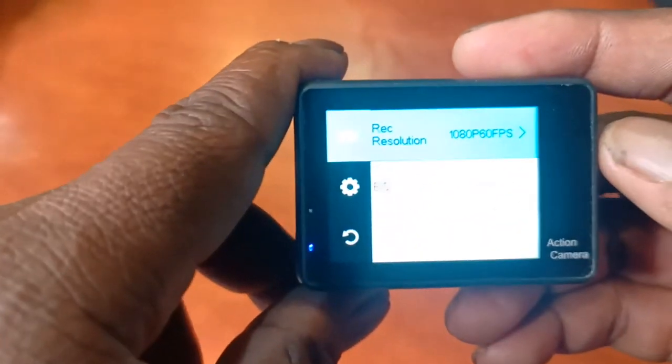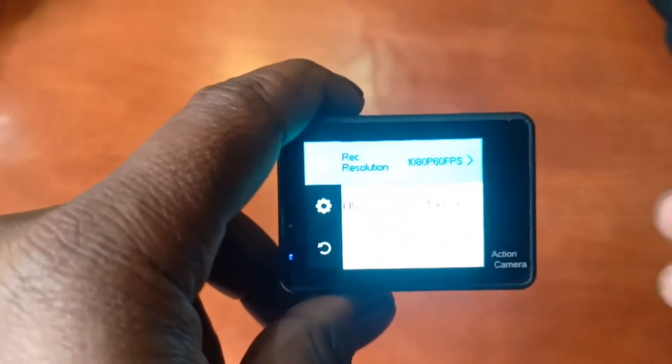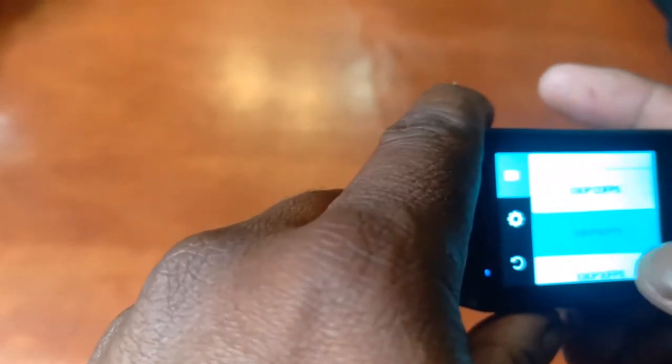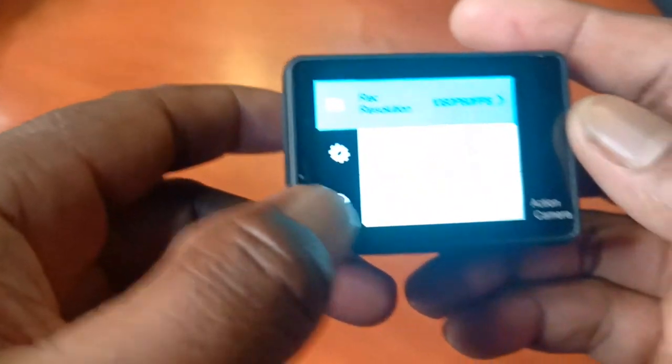If I'm not using 1080p 30fps, I would select 1080p at 60fps — that's the other setting I use when I plan to do slow motion of videos. There's also 1080p 120fps and 2.7k 30fps that I still want to try, because it seems like it uses the same amount of storage space. But at the moment I'm using just these two: 1080p at 30fps and 1080p at 60fps.